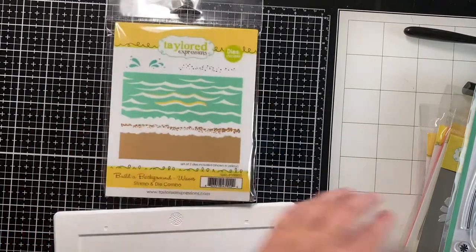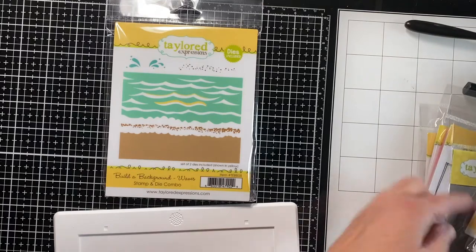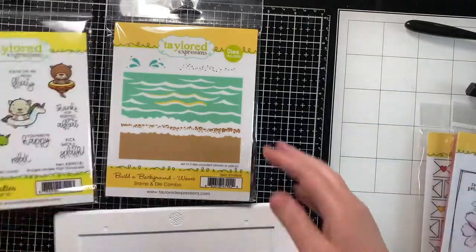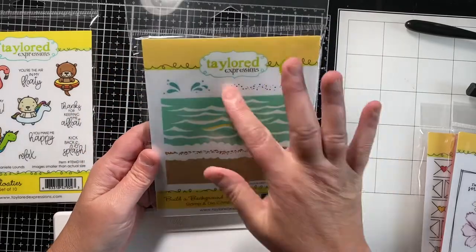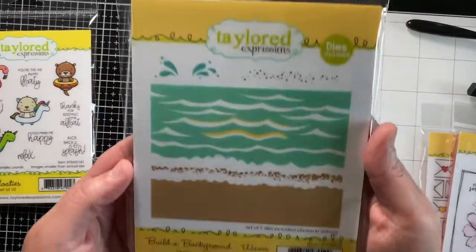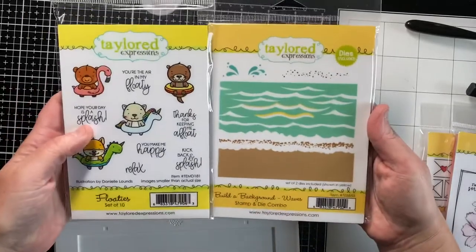And then with the Floaties people — let's get that back out here — this is the sand, the ocean splashes, little pebbles on that one. Those kind of go together.